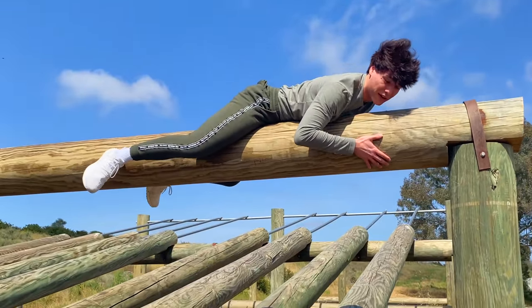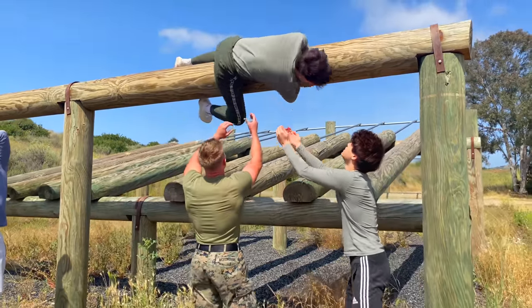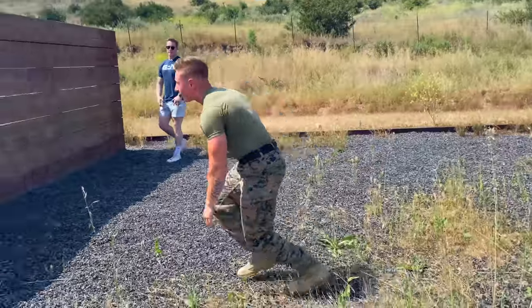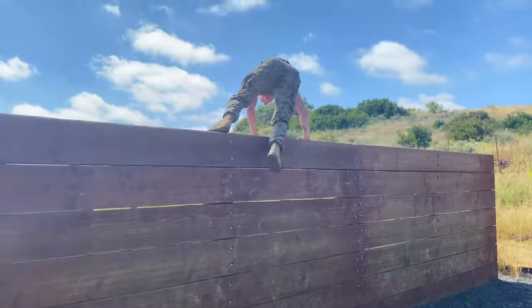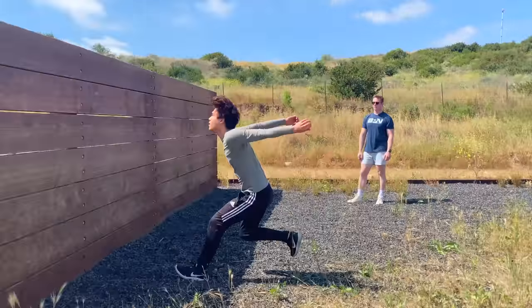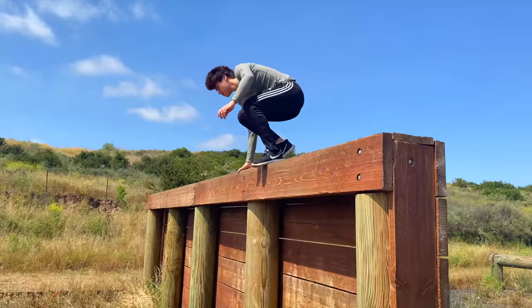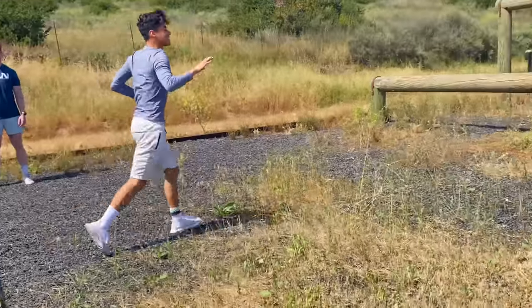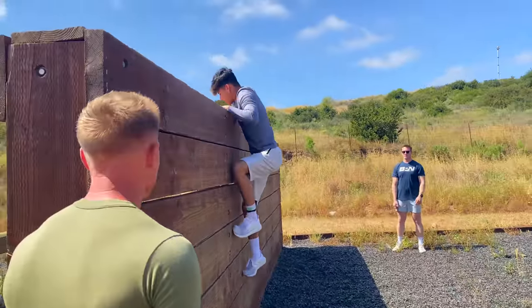Alan, help me, help me! Someone catch me! Sorry. There you go! Whoa! I don't know if I can do that. There you go, easy. Yeah, see those — caged. Got that leg. It's like this one.